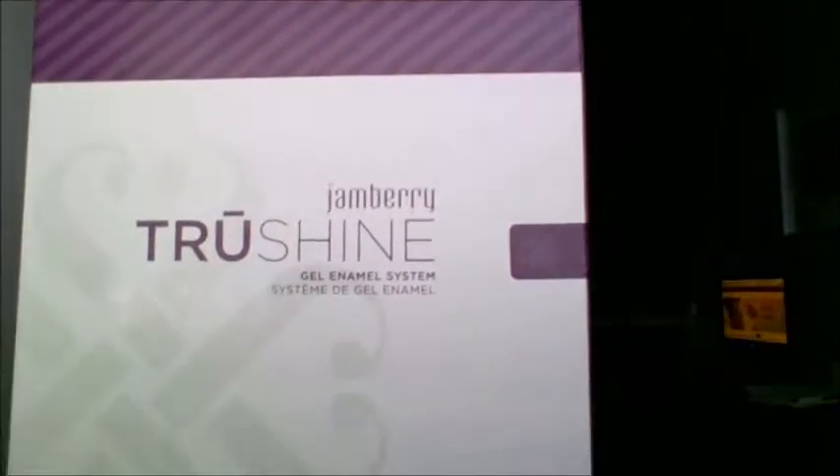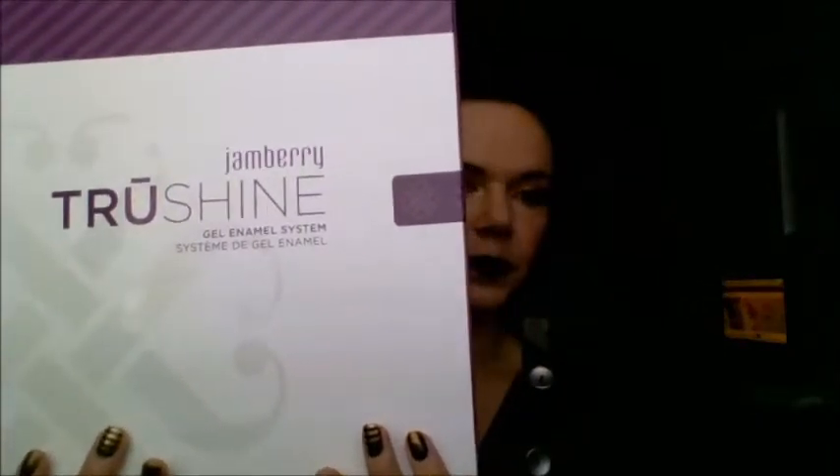So this is our TruShine kit. This is what the box looks like and it is super fun. It's full of some really great products and I'm going to show you each of those right now. The first and probably my most favorite is inside the box you will get your LED curing lamp, and it looks like this.